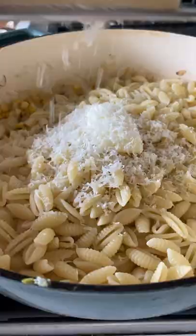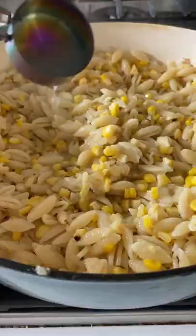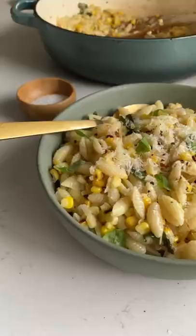Add your al dente pasta, a little bit more salty butter, and lots of parmigiano. Stir it up and add pasta water if needed. Top with basil, stir one more time, and then plate it. You can find the recipe below for this perfectly simple dish.